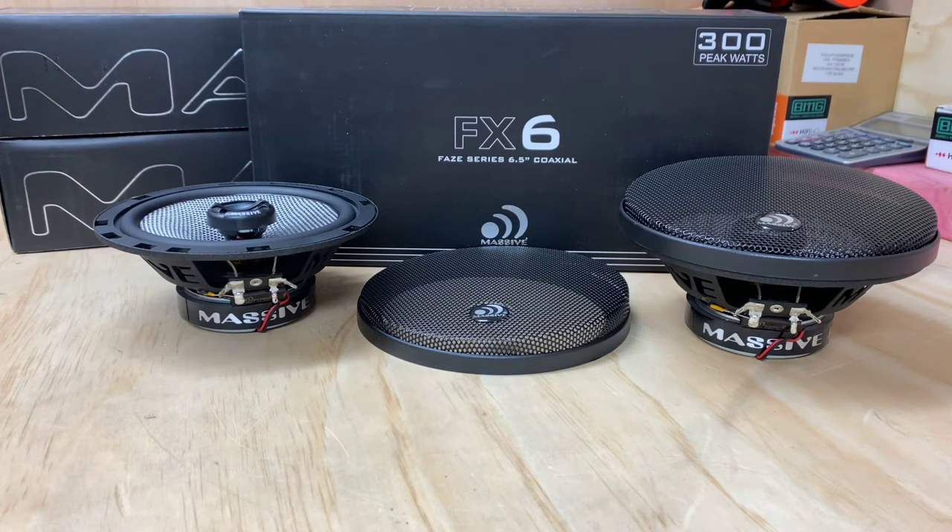It really does look fantastic. It also offers a 20mm inverted aluminium dome tweeter with a fluoro-cooled voice coil — a competition-grade speaker. So definitely a very nice pair of two-ways, to be honest with you.